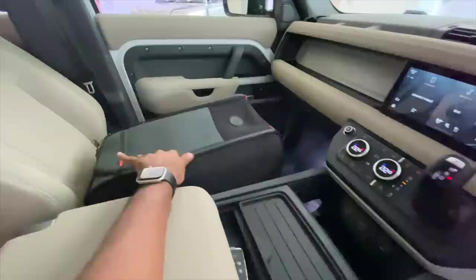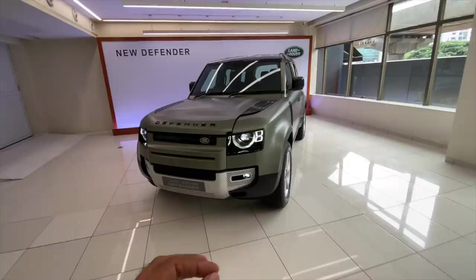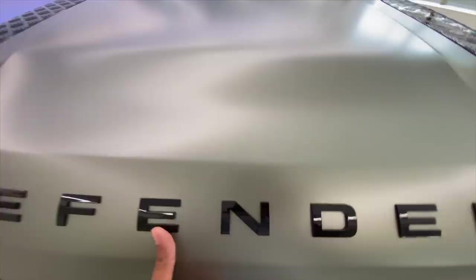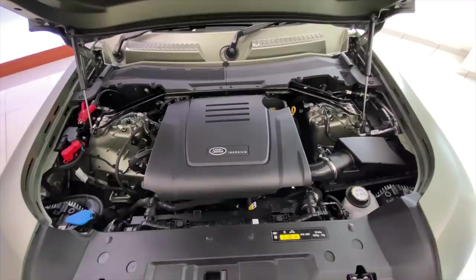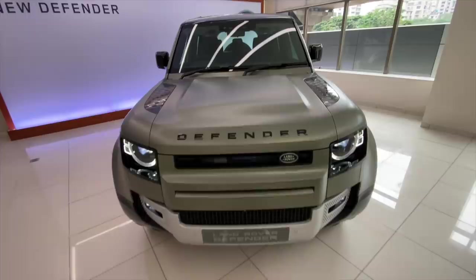So what we're going to do is jump ship and go to the car standing there. This is the First Edition of the Land Rover Defender, going to be available in very few units. We'll straight away open the engine bay — it says Ingenium. It's a 2.0-litre engine which produces 300 horsepower and 400 Nm of torque, so 0–100 kmph takes 8.1 seconds for the 110 variant.